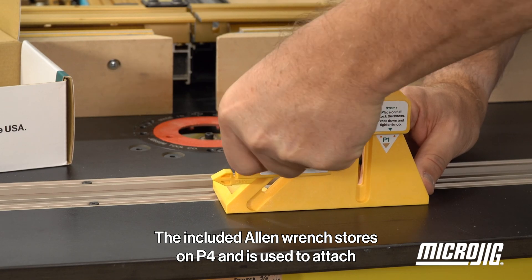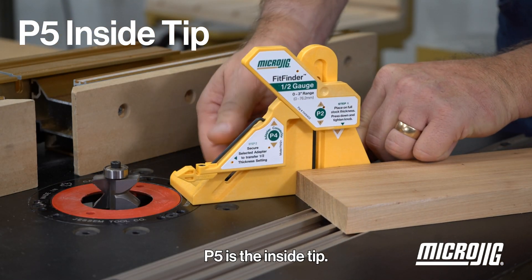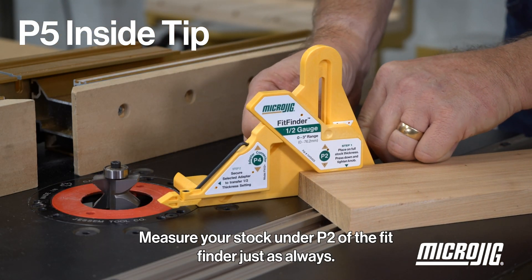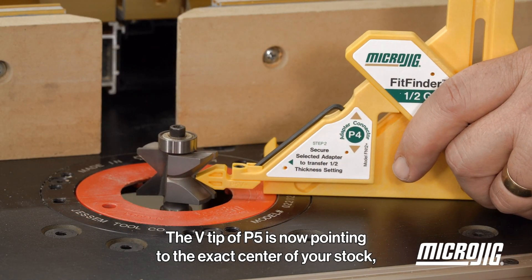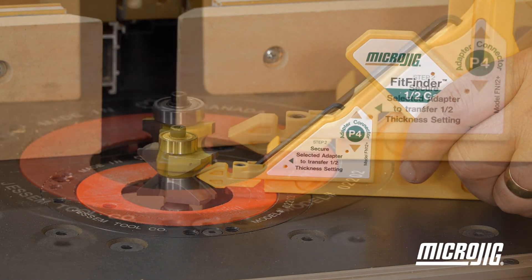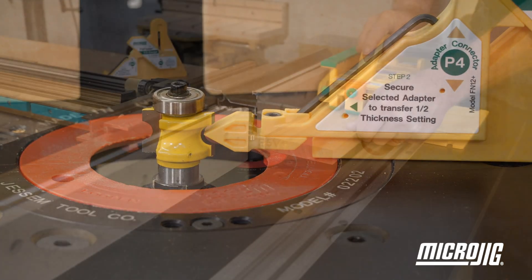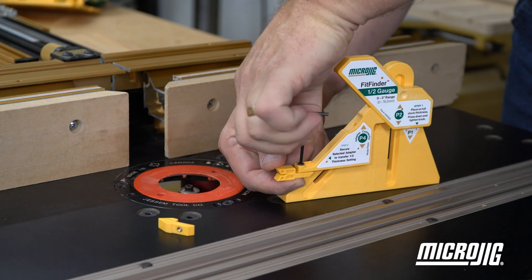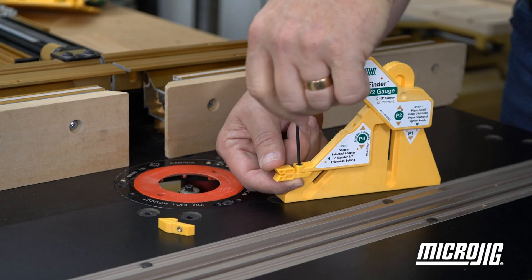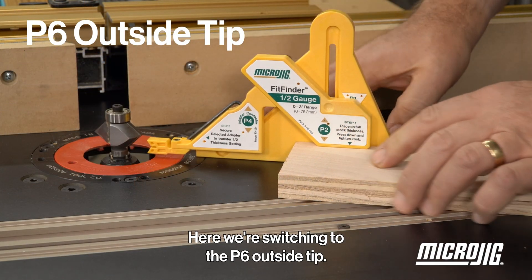P5 is the inside tip. Measure your stock under P2 of the Fit Finder just as always — the V tip of P5 is now pointing to the exact center of your stock. You can use this tip to find the exact center of V bits, bead cutters, and other narrow openings. Switching from one pointer to another on P4 is quick and easy.